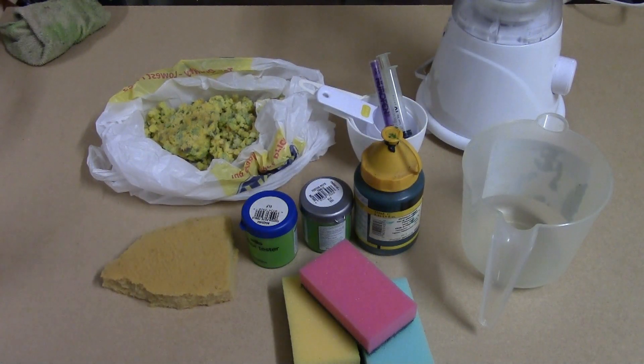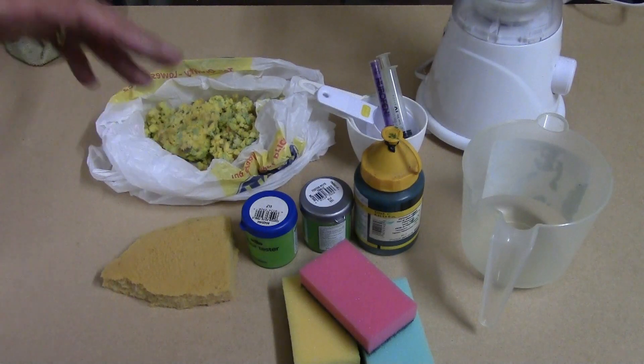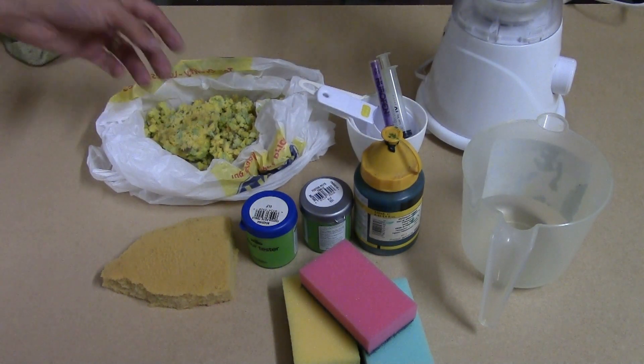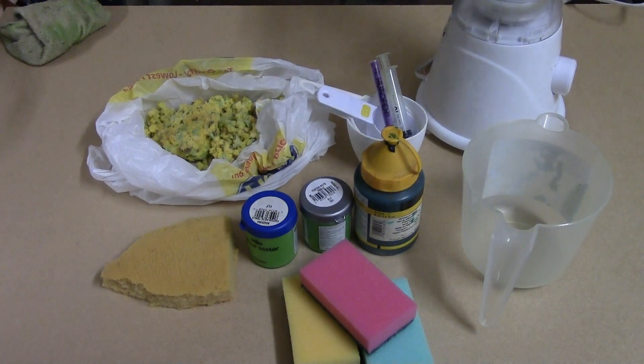Hey guys, Mel the Train Tutor here with our final set of experiments in our clump foliage terrain lab adventure. In the previous experiments we've looked at ratios of paint to PVA, we've looked at ratios of our mix to quantities of foam, we've looked at different types of foam, and we've got a pretty good handle on it.